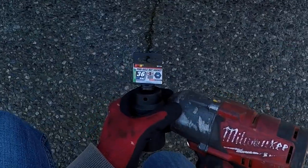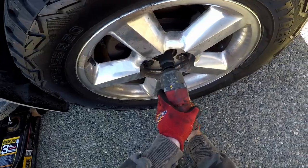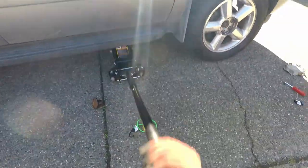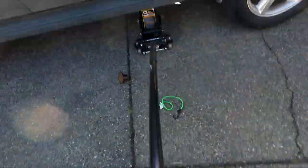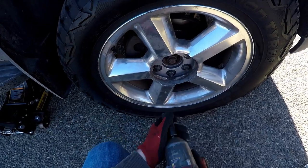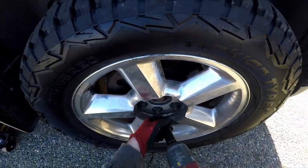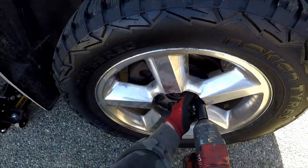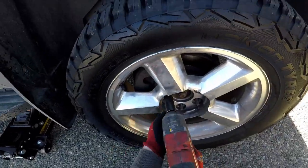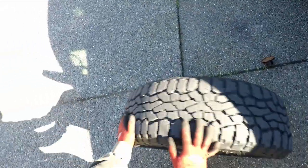Next, get your 36 millimeter socket — I had to go purchase one for this job — and use an impact to break that axle nut loose. Then jack the vehicle up, bring in your 22 millimeter socket and bust off the lug nuts. Once done, remove your front tire and set it aside.